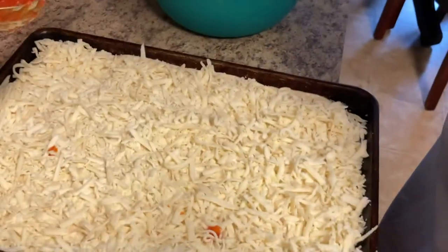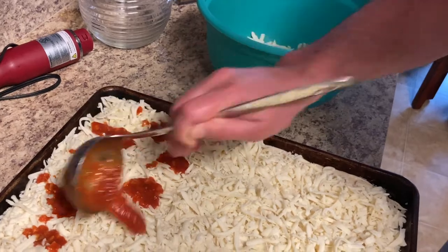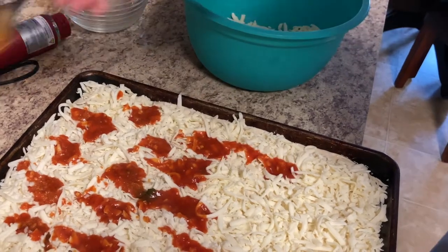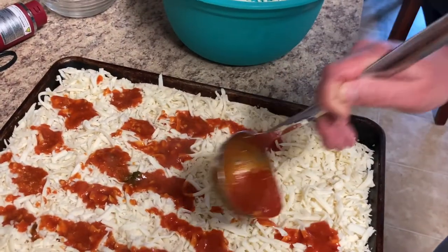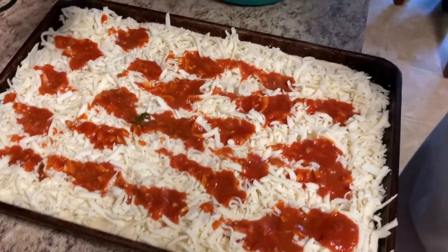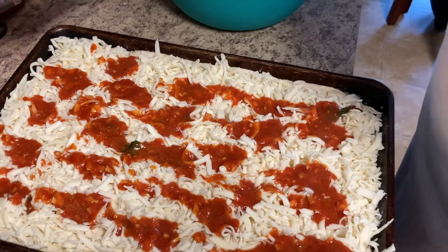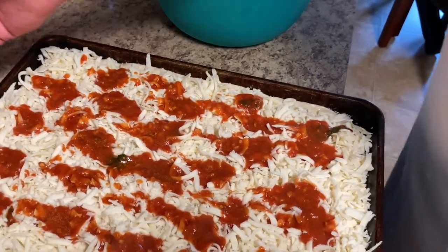Now we have our cheese on the pizza, so we're just going to dab some sauce on it. This is a very garlicky tomato sauce — that's the type of sauce you want for this pizza. There it is. Now I'm going to go ahead and put this in the oven and let it cook for about 10 minutes. We'll check on it.